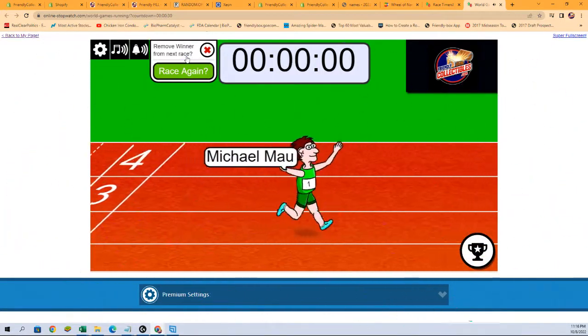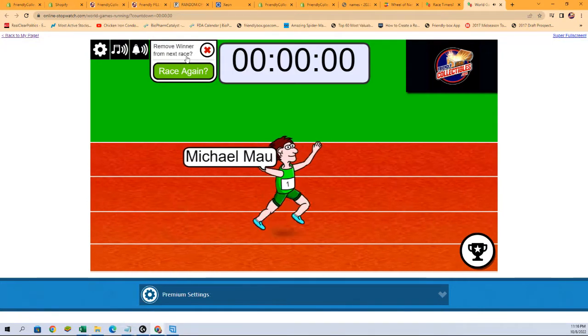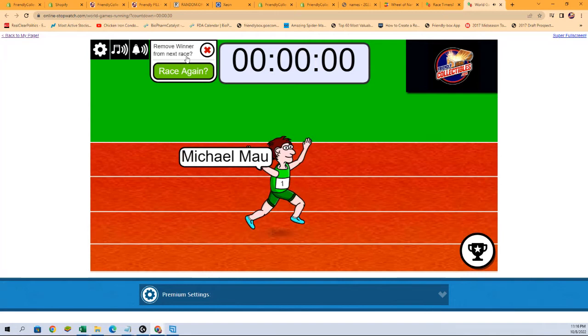Oh — did you see that? Michael M, you are in! Congratulations to you. I will add you to our list, and that's going to happen in just a moment. Thanks all.